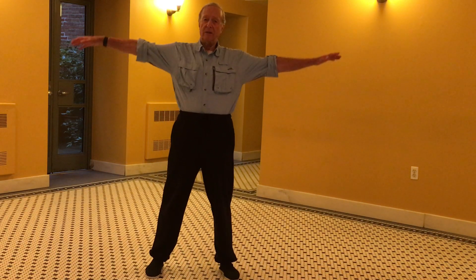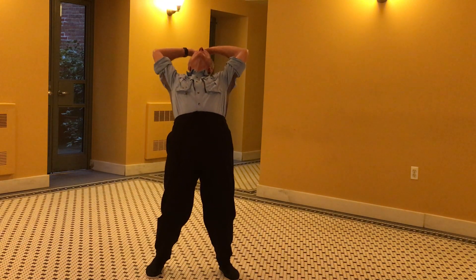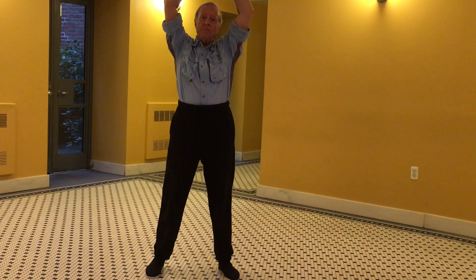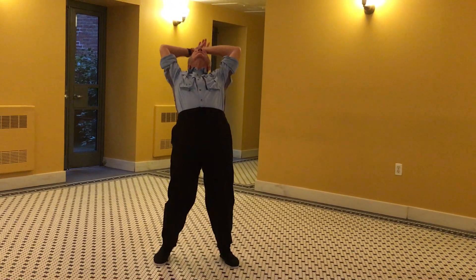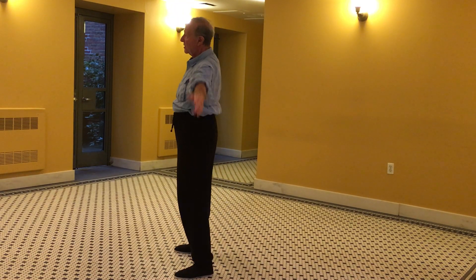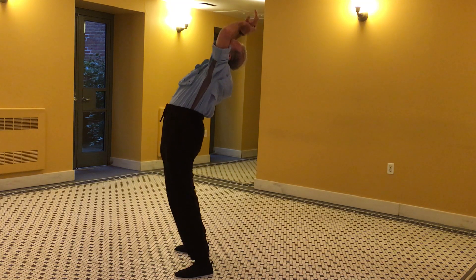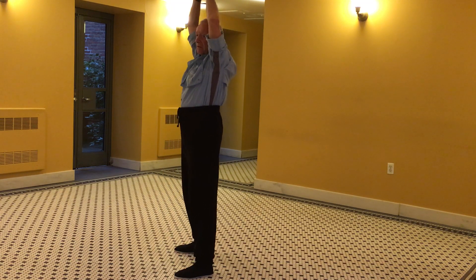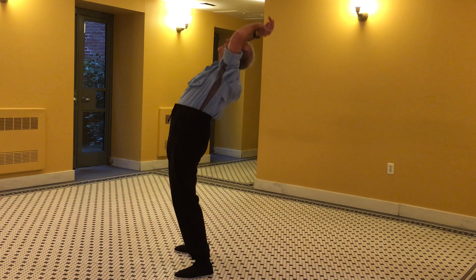The idea is to stretch the back in all four directions. So I start with a little back stretch, very easy, just to get a little stretch from the back, as you can see from the sideways. Very comfortable, and of course I do this every day, so it keeps me very limber.